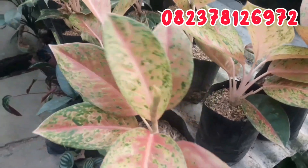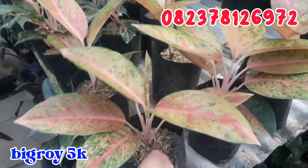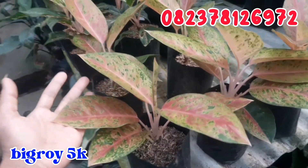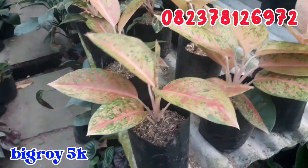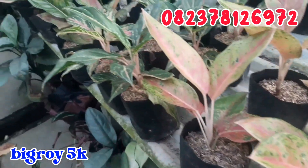First, there is Big Boy. For Big Boy, it's only 5,000 rupiah. You can order Big Boy for only 5,000 rupiah.